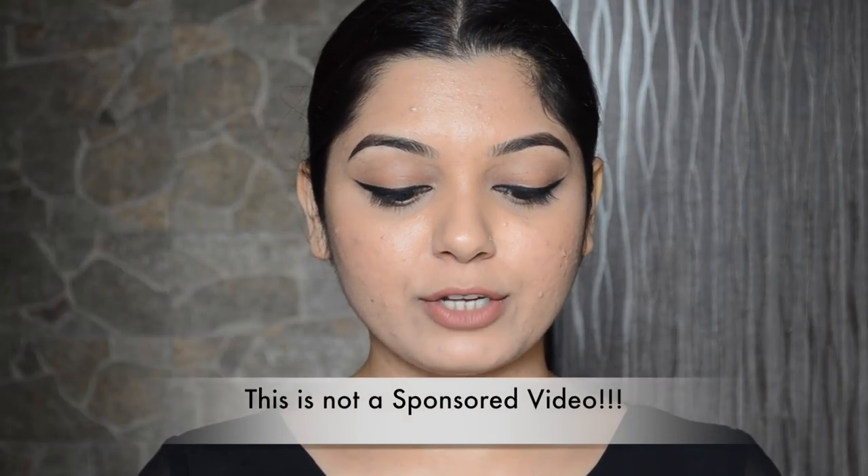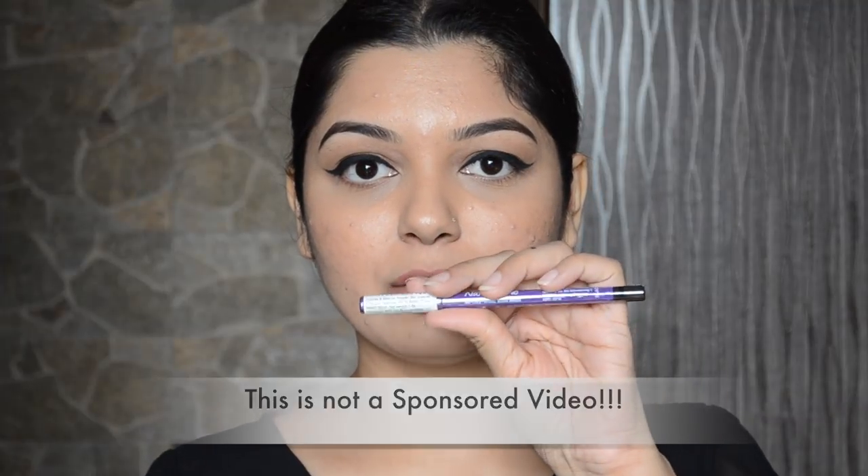Today I will be using the Plum Nature Studio All Day Wear Kool Kajal. This is one of my favorite kools. I specifically wanted to use this kajal because a lot of people have difficulties when applying an eyeliner with these kind of pencils that need to be sharpened. You can use any kajal that you have — retractable kools work as well — but I specifically wanted to use this one today.